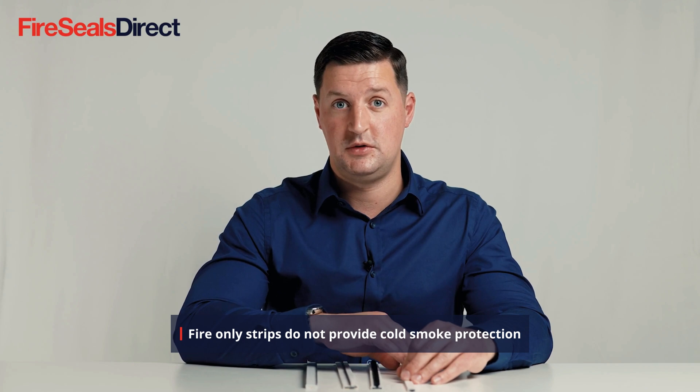This product, when exposed to extreme heat or fire, will expand and close the gaps between the door edge and frame. Where these may be used would be where we are okay for smoke to pass from one compartment to another.